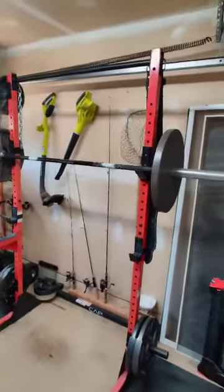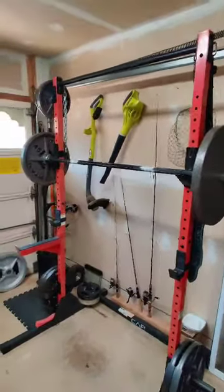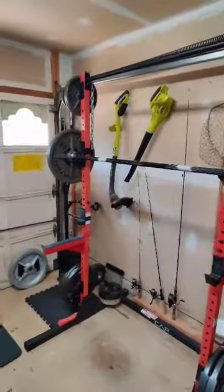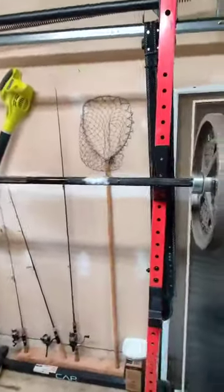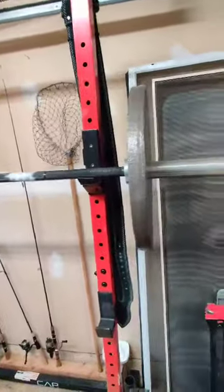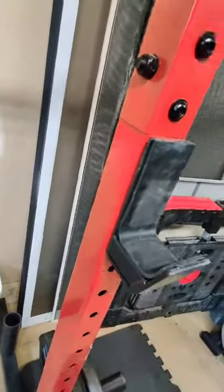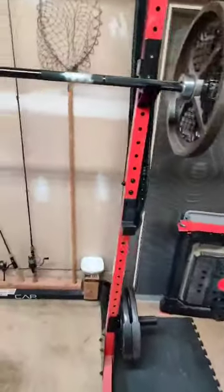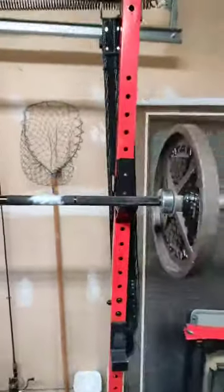This is a quick review of my CAP Barbell Power Rack Exercise Stand, model number FM-905Q. This squat rack is rated to 500 pounds and is made of 11 and 14 gauge steel. The 11 gauge steel is in these J hooks that come with it — you can see it's pretty thick steel. They're rated to 500 pounds, and I've had 515 pounds racked on those J hooks and they held with no signs of metal fatigue.